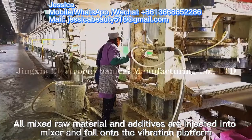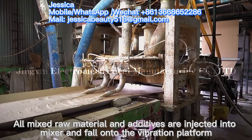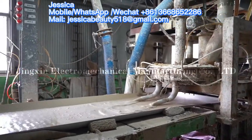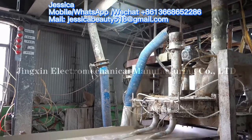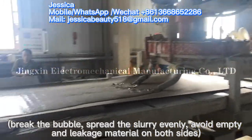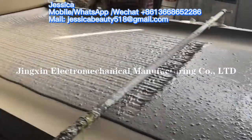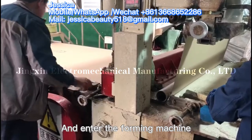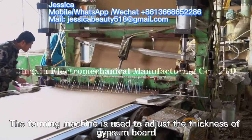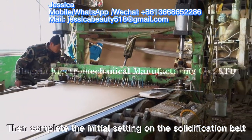All mixed raw materials and additives are injected into the mixer and fall onto the vibration platform. This breaks the bubbles, spreads the slurry evenly, and avoids empty and leakage material on both sides. The mixture then enters the foaming machine, which is used to adjust the thickness of gypsum board, completing the initial solidification on the conveyor belt.